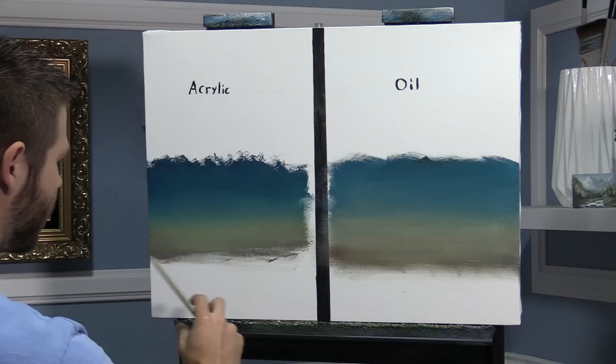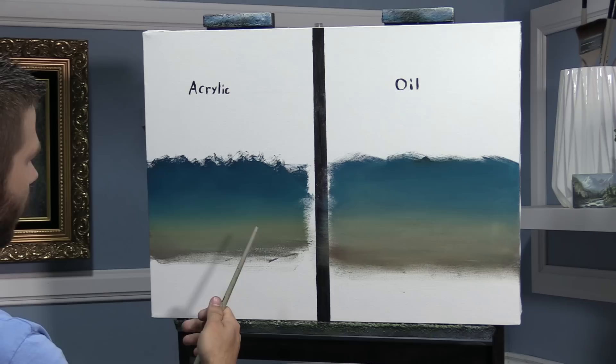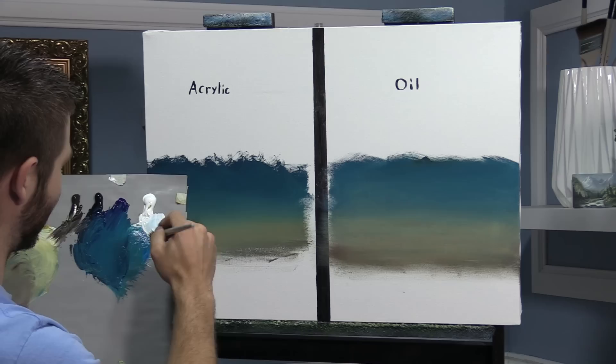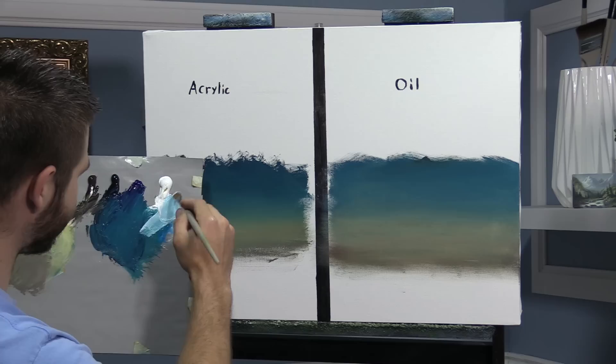Now we're jumping back to the acrylic side. I do have some foundation medium in a cup here — a little disposable cup because it's so runny. You don't put it down first like you do over here with the oils with the clear gel. It's really nothing like the clear gel, and you mix it in with your paint as you go, which is not something that you do with the clear gel. I've got my number six flat brush — we're back to acrylics.